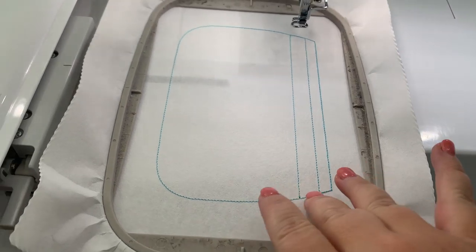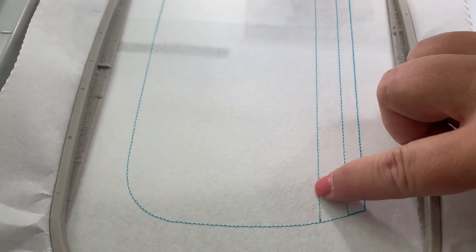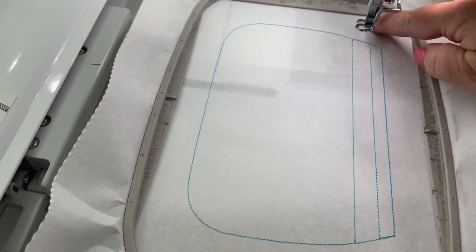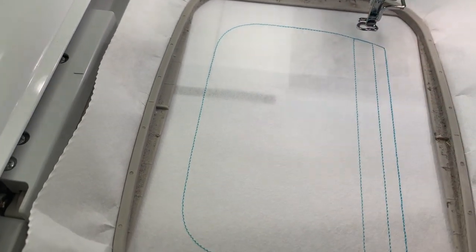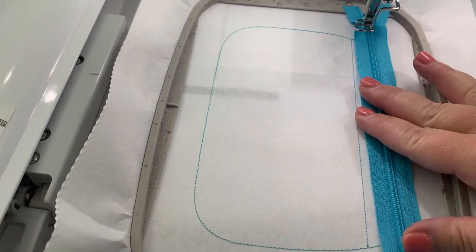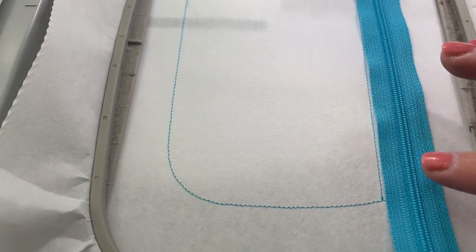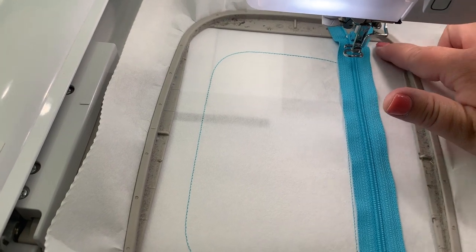Place the zipper along this line right here. To know if your zipper is big enough, you just need one that's big enough to get the end and the pull far enough over that your foot won't hit it as it goes by. You can use anything bigger. Place your zipper on this line — if you want the pull to come from this direction, make sure it's over here; if you want it from the other side, flip it around.